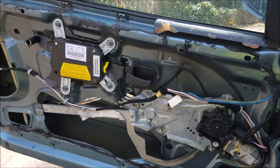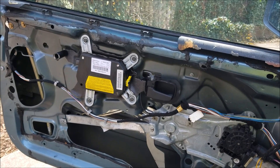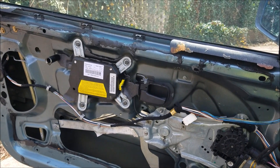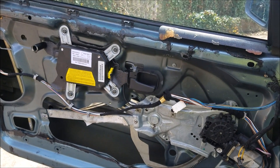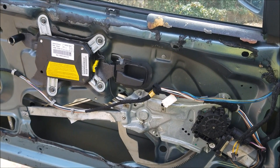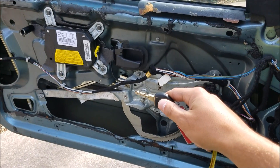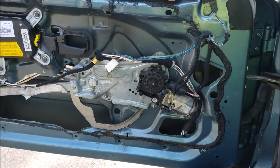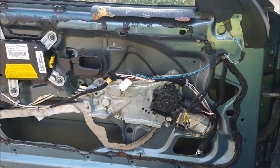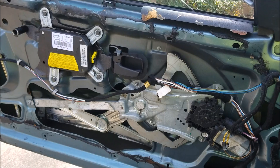Hey viewers, E36 Fanatic, Steven here. Today I'm going to show you a quick video on power window diagnosis on a BMW E36. The first thing I always do when trying to diagnose a power window is take off the door panel and everything, and then go ahead and take a look at the regulator and the rails.